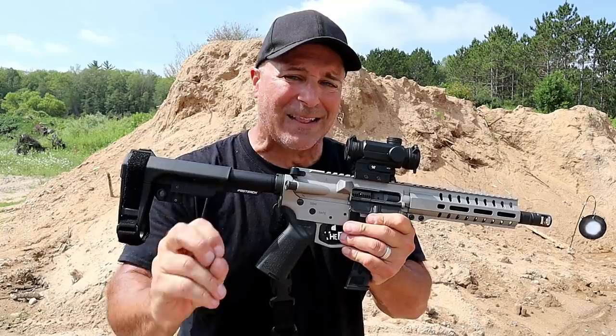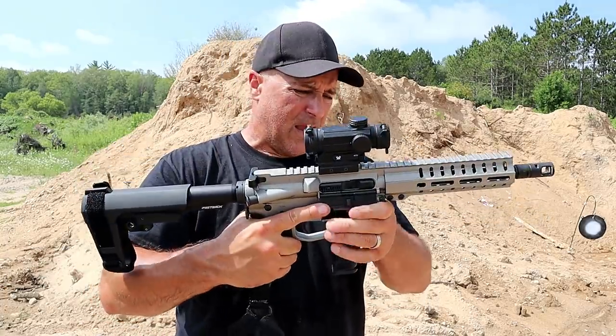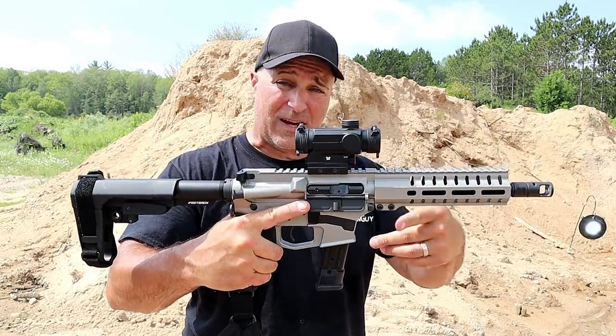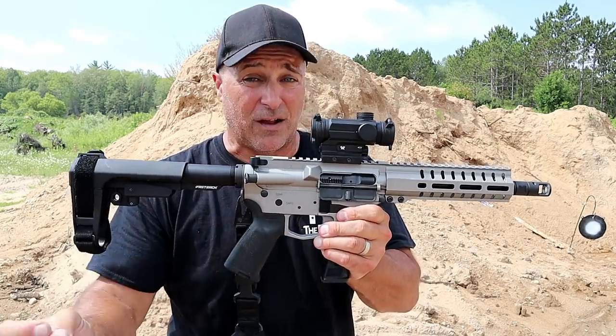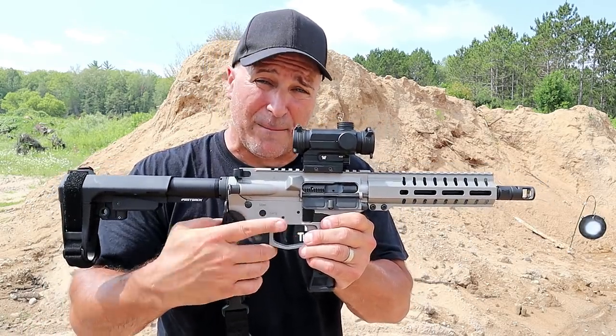The one thing I did not do was step back over 100 yards, so we're going to do that today and see how well this 8-inch barrel on the MK17 works out. I have a pretty good idea, but that's still a long way for a 9mm. Let's go ahead and set that up.